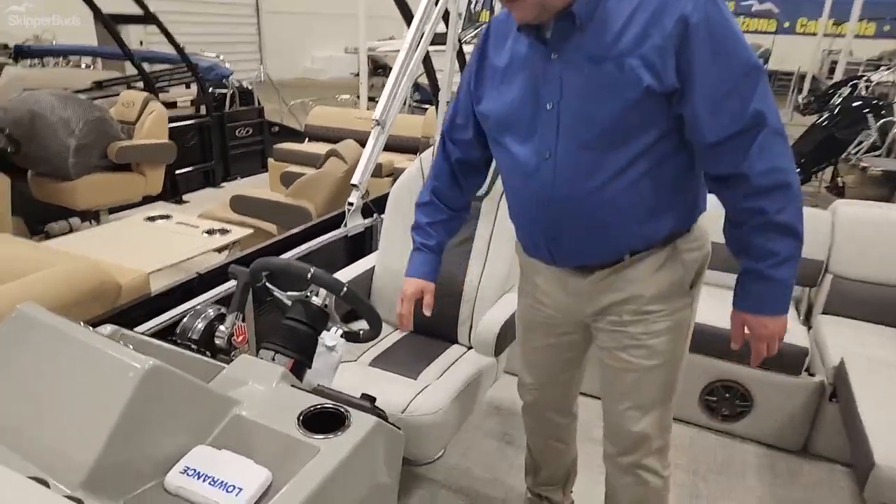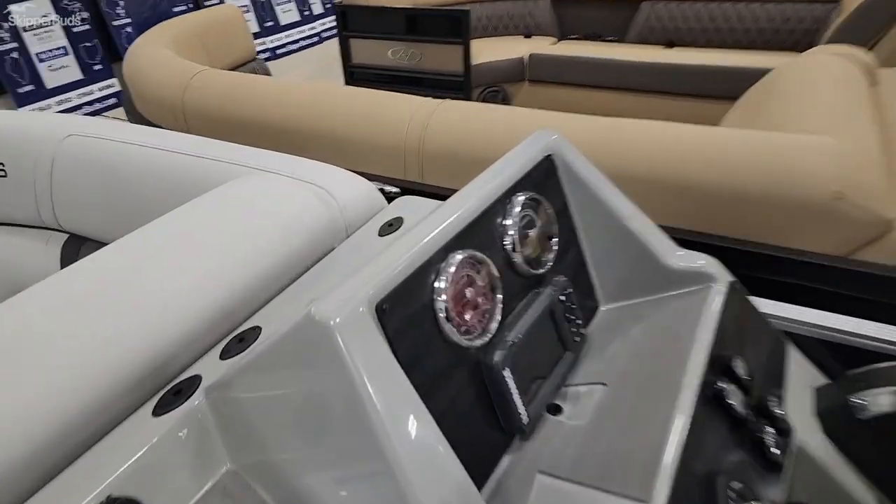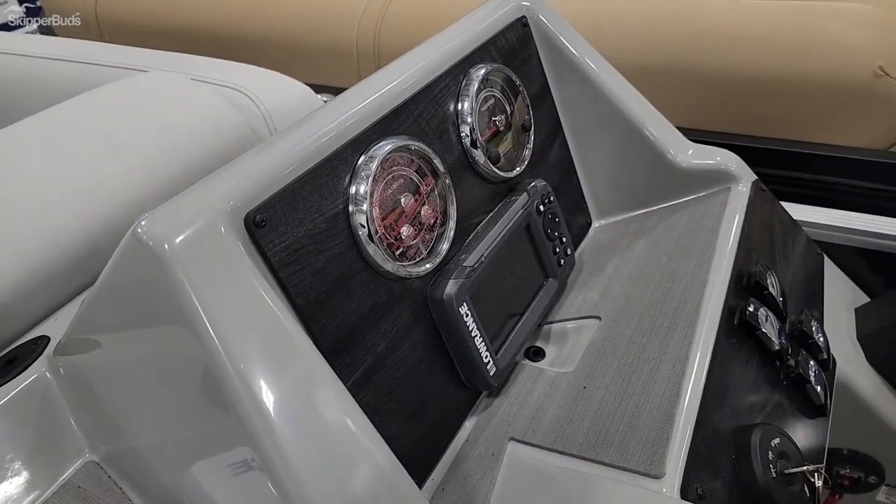It's got a Clarion four-speaker stereo, and it also has a Lowrance Fishhook 2 depth finder and fish locator.